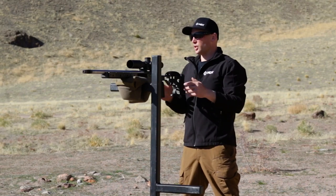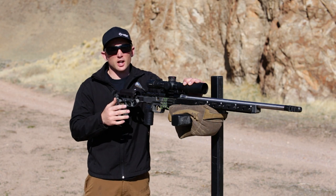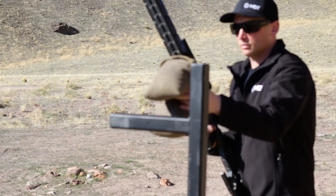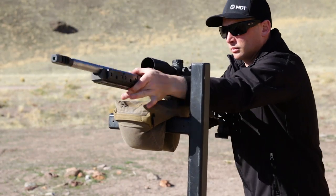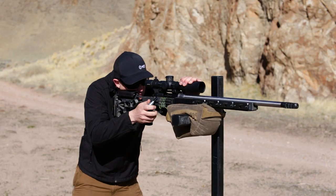Follow through is very, very important when shooting positional. We'll go ahead and repeat this process dry firing a few times to really get comfortable with the position. We're going to come off the barricade and rework this position a few times so that I can feel what the bag is doing, what the rifle's doing, and then minimize that wobble zone and pull clean trigger breaks, then practice follow through.